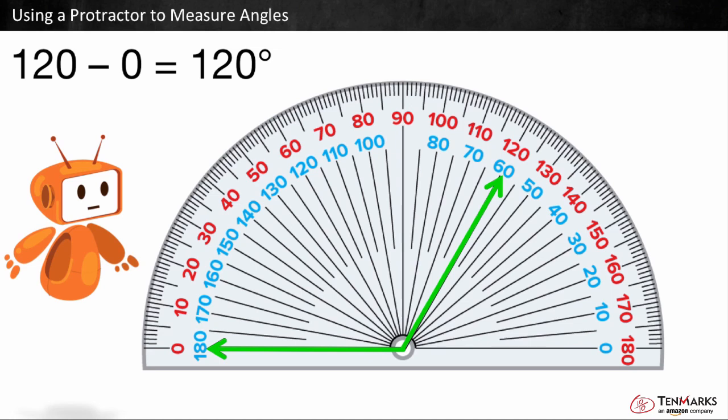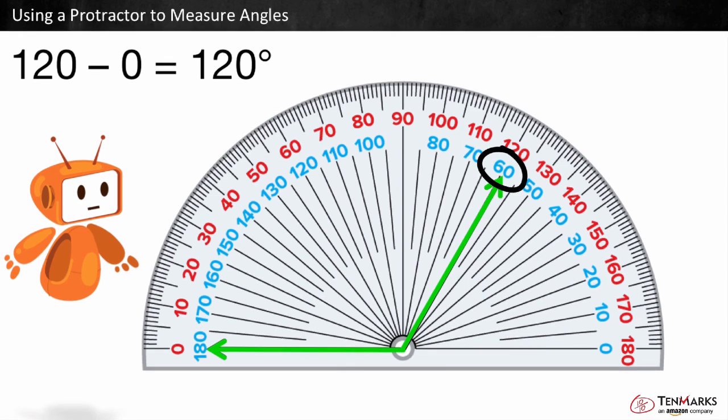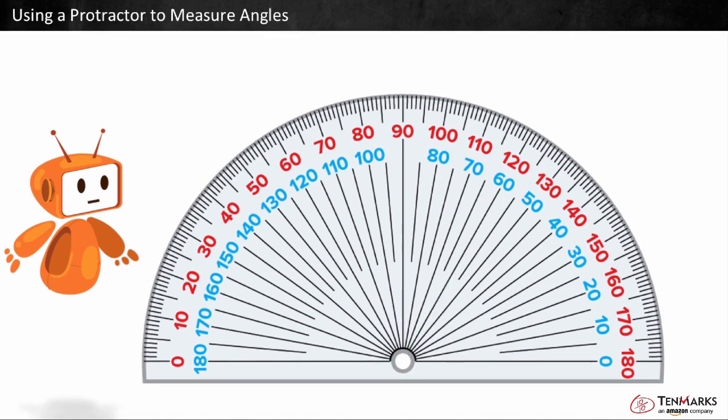The other number this arm is pointing to is 60 degrees. 60 degrees would not make sense since this angle is obtuse. Sometimes neither arm points to zero. For example, look at this angle.